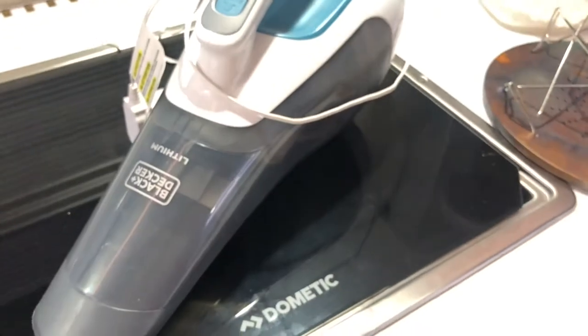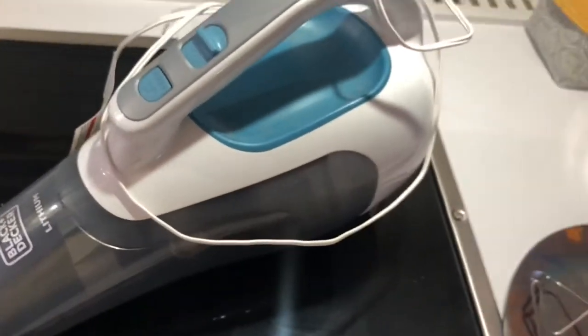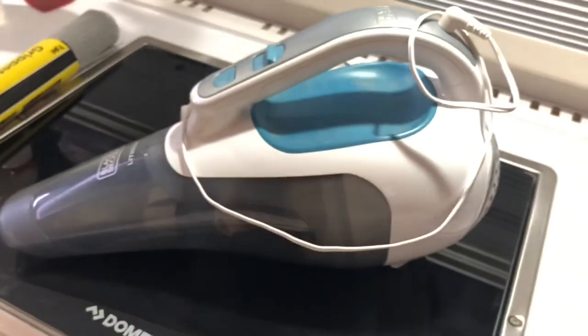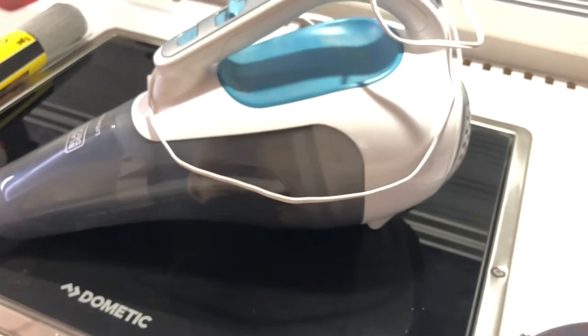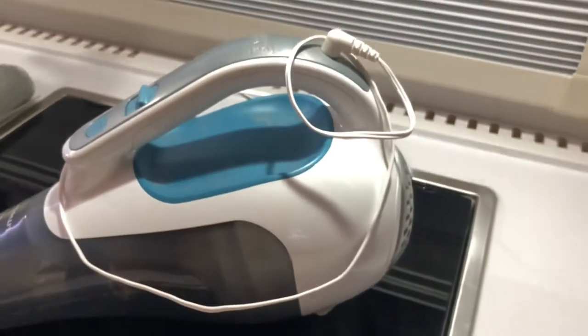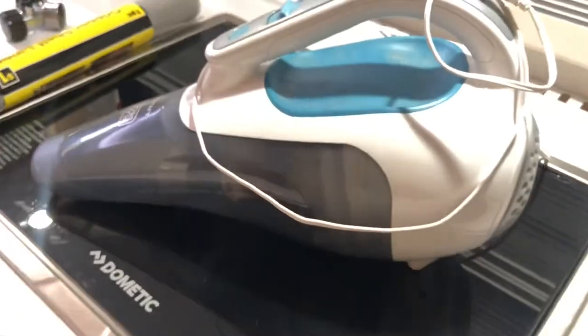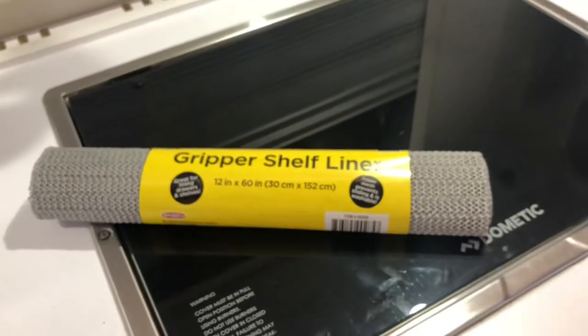Another thing I cannot live without in my camper is the good old dust buster. I love this thing — this is just an inexpensive one, I think under thirty dollars for sure. With dogs and even me, I carry in more dirt than the dogs. You'd be amazed how long the charge lasts. It's sturdy — I've banged it around everywhere. Just on the floor you can see a little junk, and I get stuff everywhere and I don't want it grinding into the floor. Get a dust buster — thumbs up.